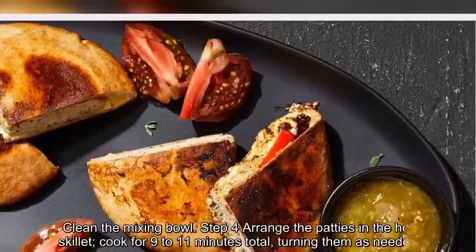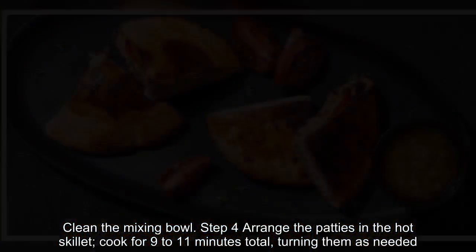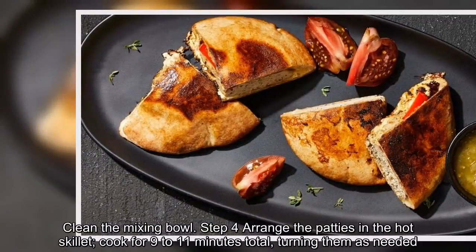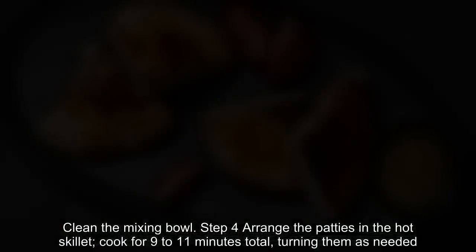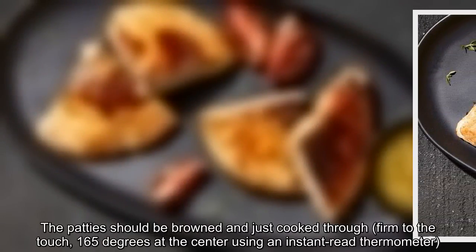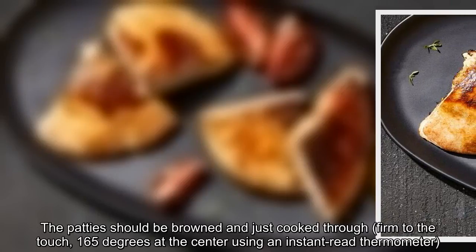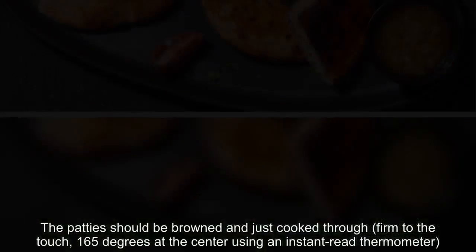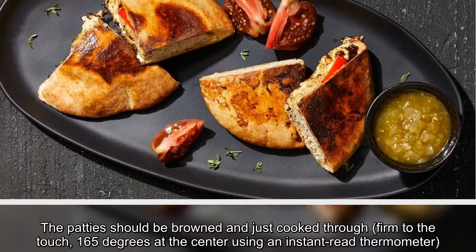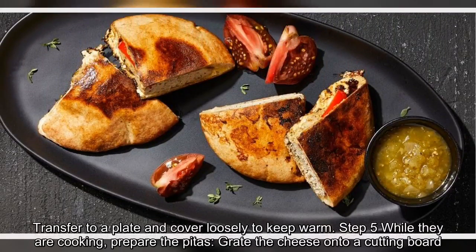Step three: Grease a non-stick skillet with cooking oil spray and place over medium heat. Clean the mixing bowl. Step four: Arrange the patties in the hot skillet. Cook for nine to eleven minutes total, turning them as needed. The patties should be brown and just cooked through, firm to the touch, 165 degrees at the center using an instant-read thermometer. Transfer to a plate and cover loosely to keep warm.